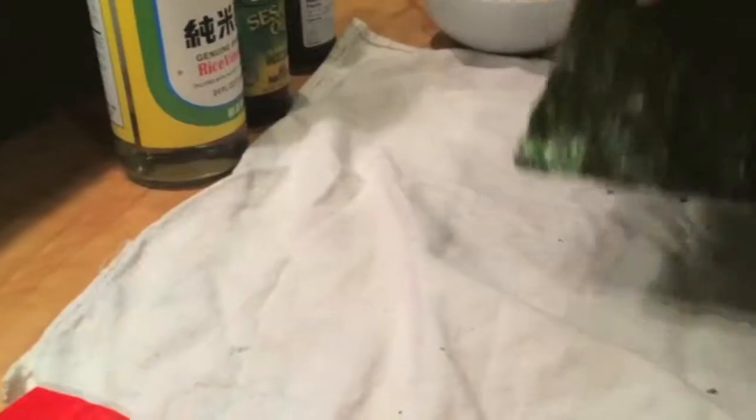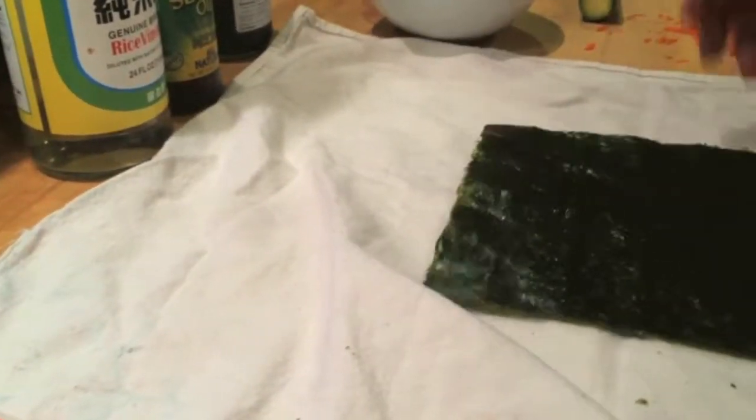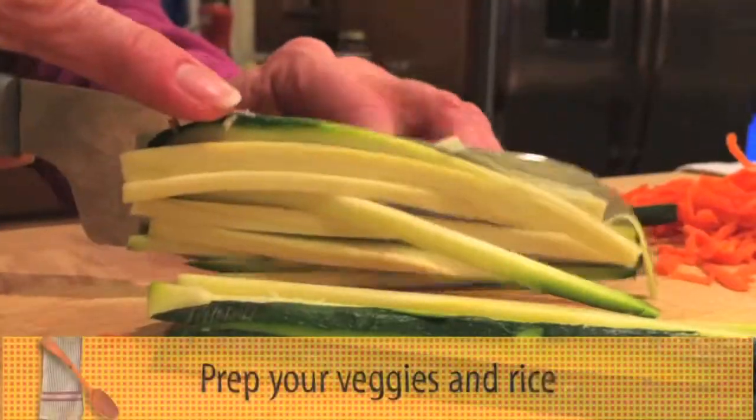Once you have your nori, you don't get it wet or anything. I don't use a sushi mat. Sushi is about texture.